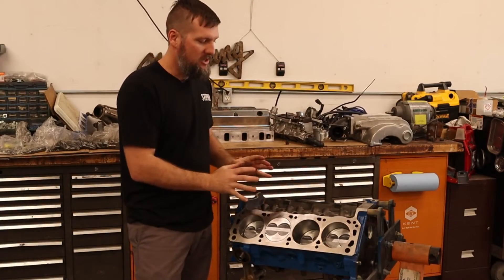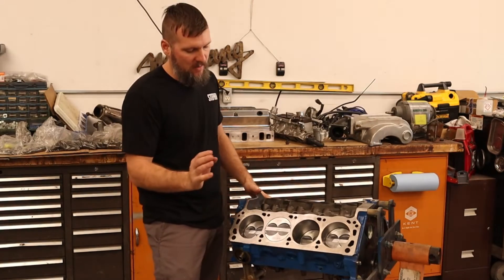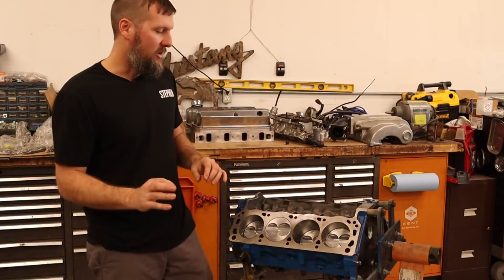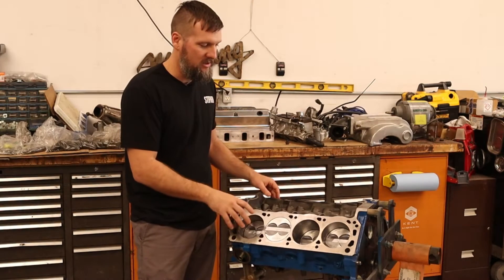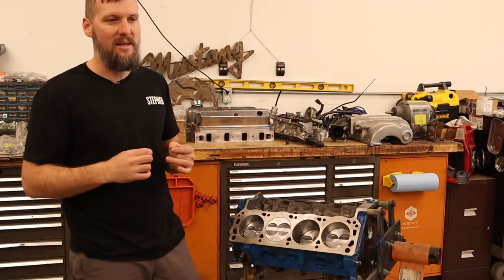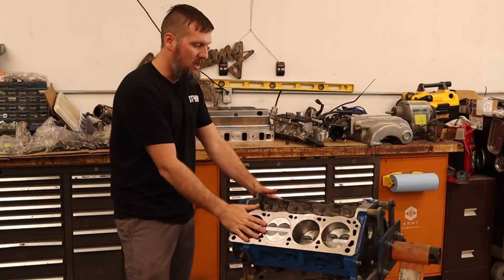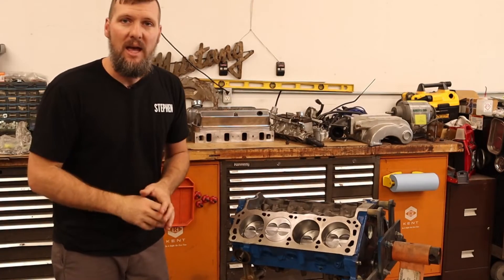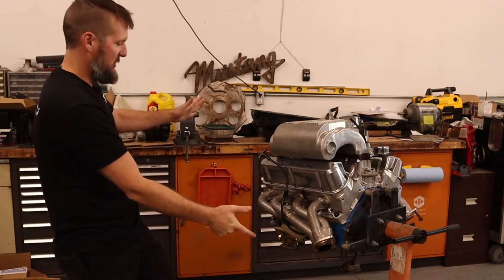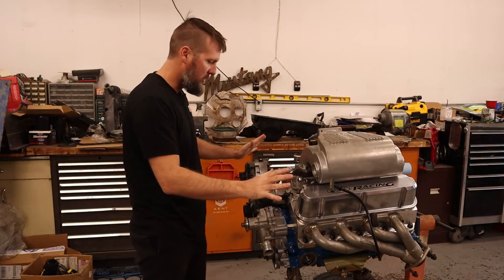I'm not really going to go over building the engine — there are plenty of how-to videos, documentation, and books for that. Additionally, I had the machine shop do the bottom end. I've done a bottom end once before but I didn't want to deal with all the measuring and clearances, so I paid the machine shop to do it right. With the magic of YouTube, we can jump from a bare block to a mostly assembled engine.